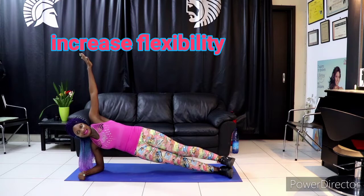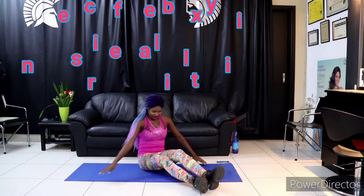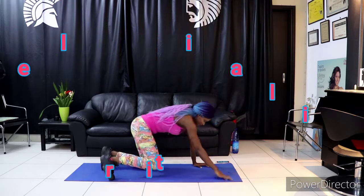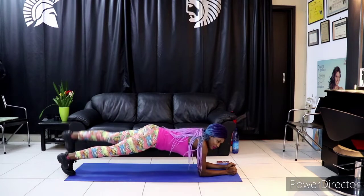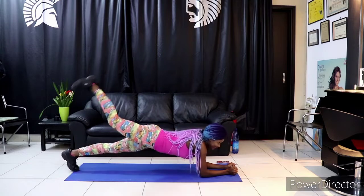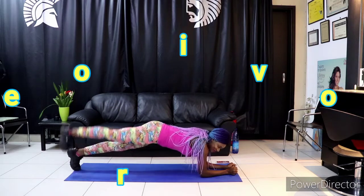Let's go — 30 seconds, keep pushing. It's not easy but you can do it. Next we'll do the one with the leg raise. If you want to subscribe, please do like and share this video — subscribe and show some love.